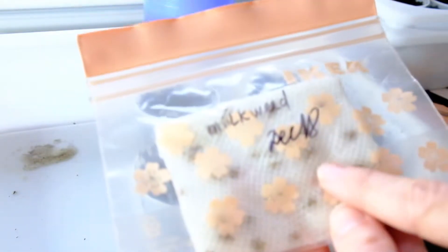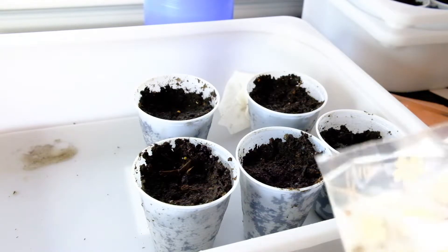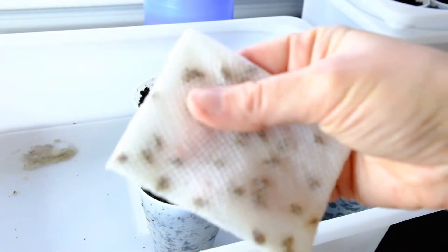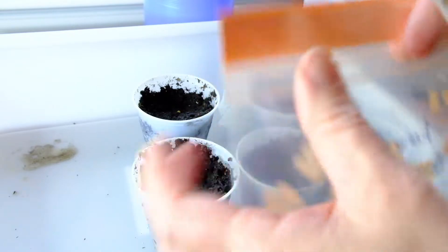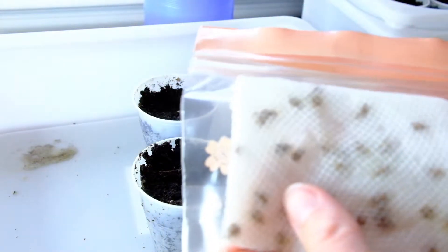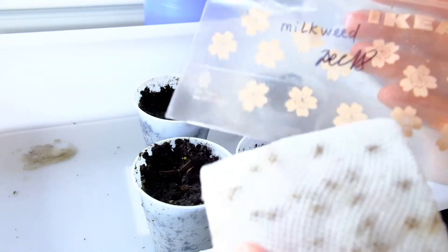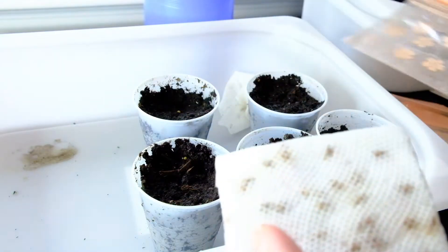First, you need to collect or buy the seeds and then cold stratify them. That means you need to take your seeds, put them on a pre-moistened paper towel, fold them up, put them in a Ziploc bag, close it, and then store it in the fridge for at least two weeks. This milkweed was already in the fridge since December 18th, stored there for a little over two weeks.